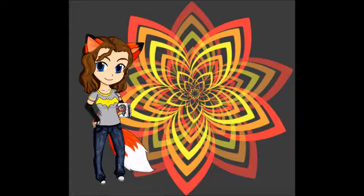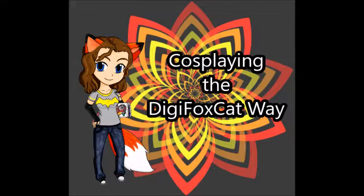Hey, TGFoxCat here, and happy Halloween! I'm going to be doing a short little cosplay video for you guys, so enjoy!